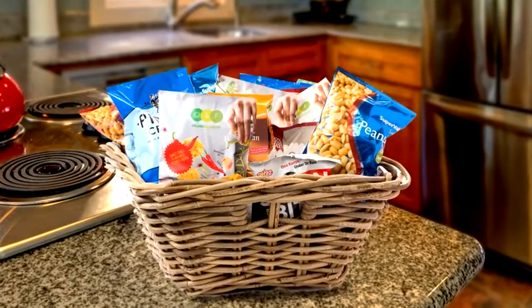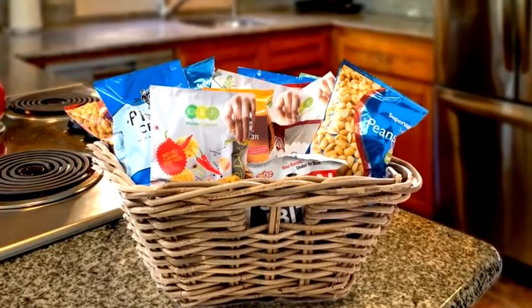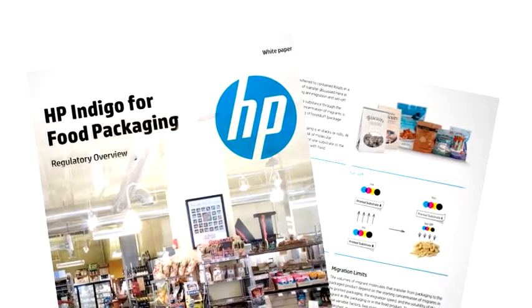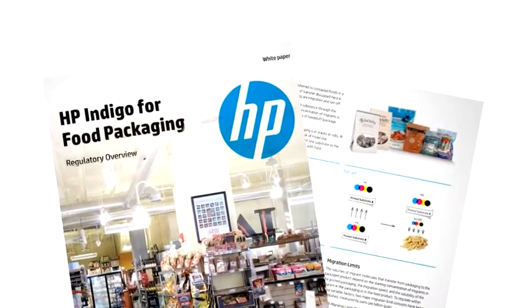HP Indigo digital presses print flexible packaging that can comply with food packaging regulations for the non-contact side of common polymeric food packaging.